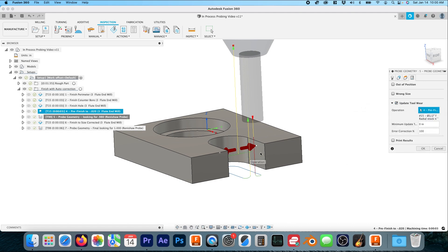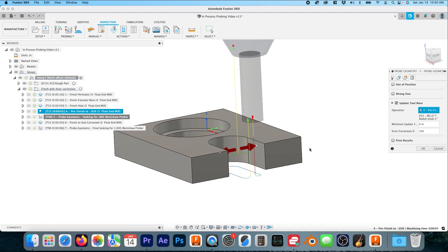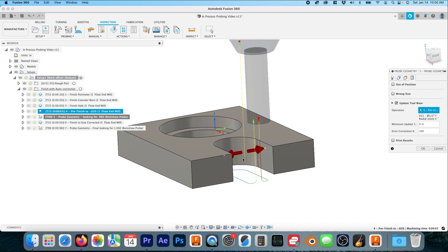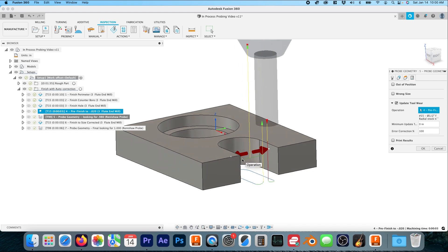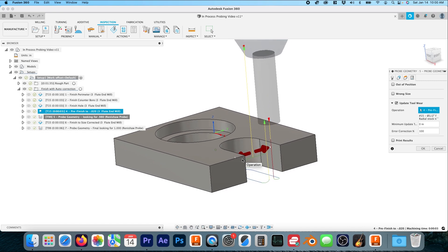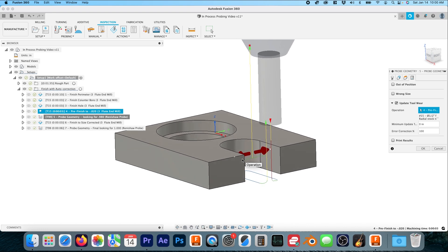This is really where the magic happens — you select the 'Update Tool Wear' checkbox and choose your toolpath. If you're wondering why we're selecting toolpath four after probing, it's because this probing operation will honor the stock-to-leave and the tool number from toolpath four, so nothing has to be hand-edited. This was new information to me — I posted the first version of this video and somebody pointed it out. I generally correct 100%, and then print results.